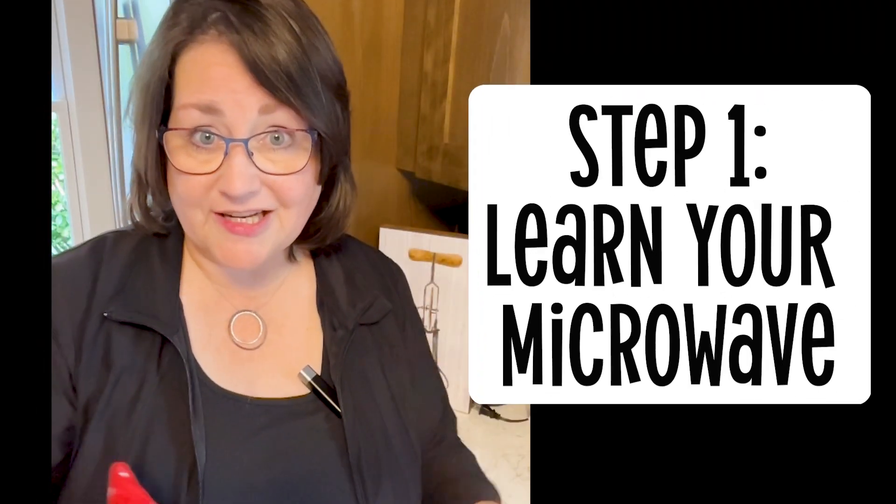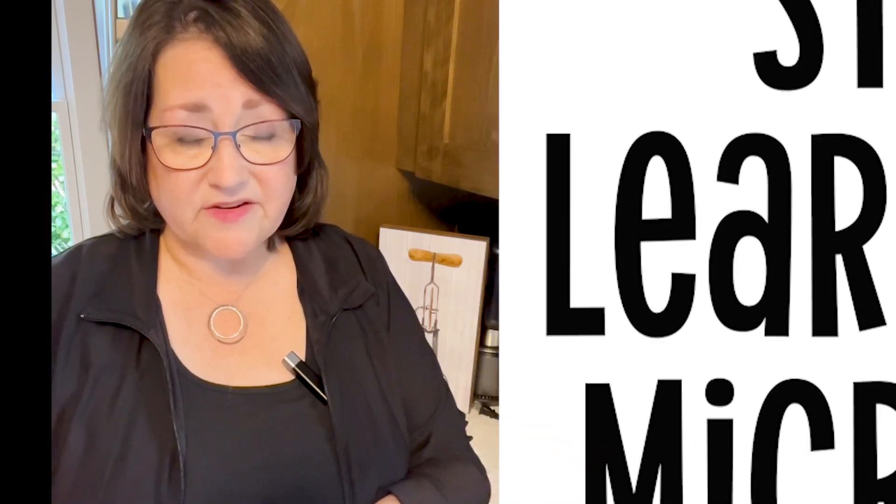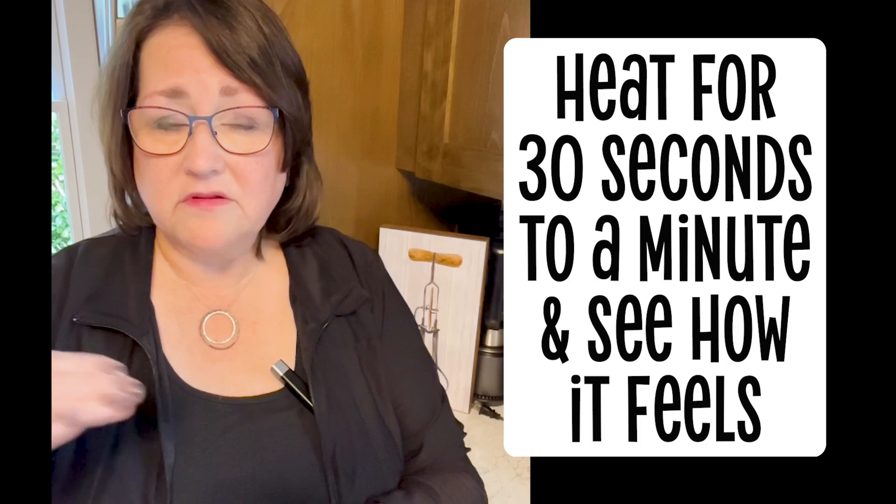The first thing you're going to need to do is learn your microwave. Everyone's a little bit different, so the first time you're heating these up, start with like 30 seconds to a minute.